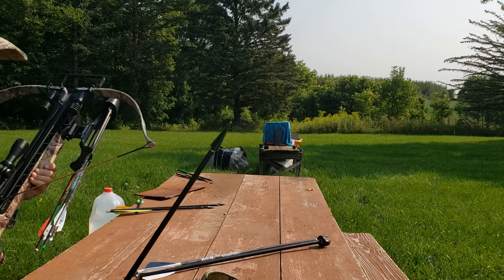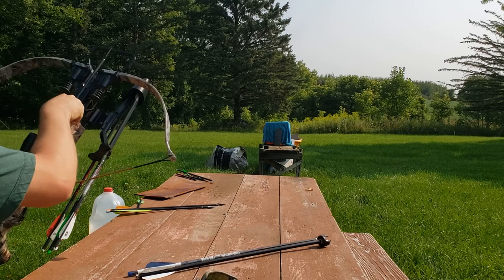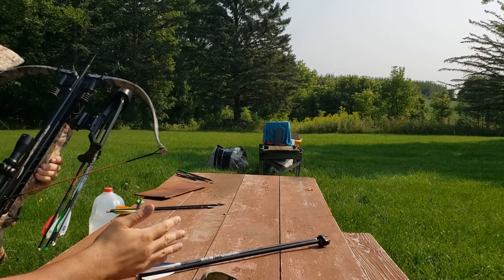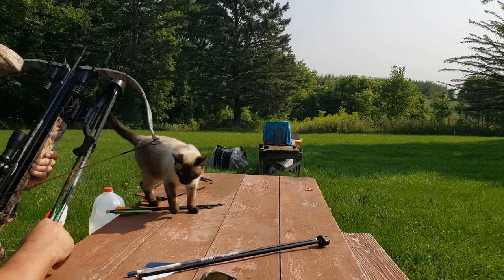We're gonna hit it with a VPA Archery solid broadhead. These have been quite nice — a basic carbon steel put to good use.